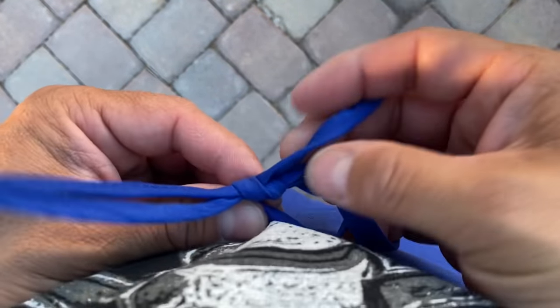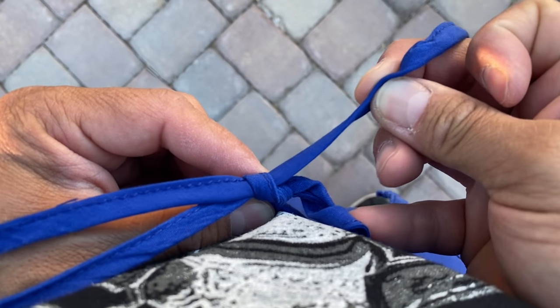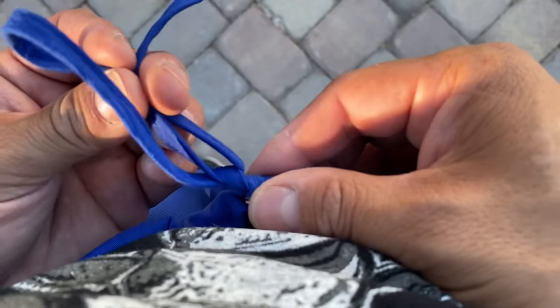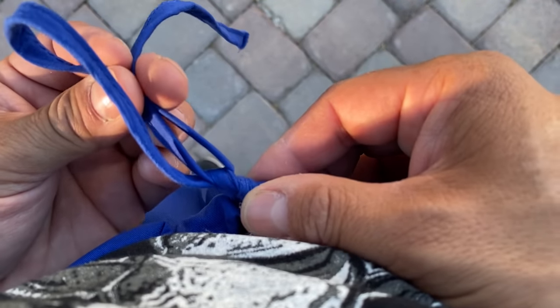And if you take a look at the back side of the knot, when I pull on the free end, it starts to pull on the loop. If I were to pull on these two pieces, that is the most effective way to loosen and tighten this knot.